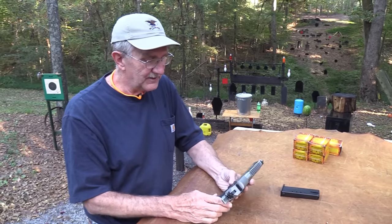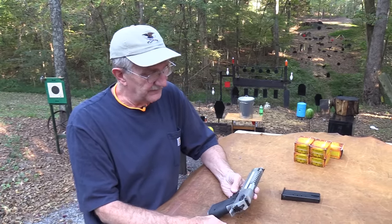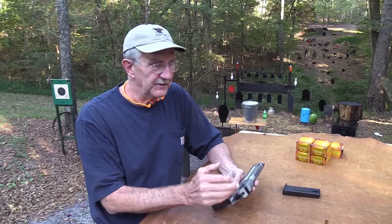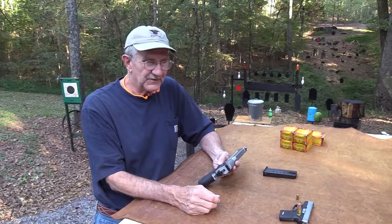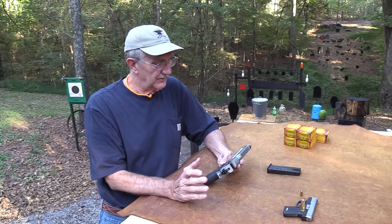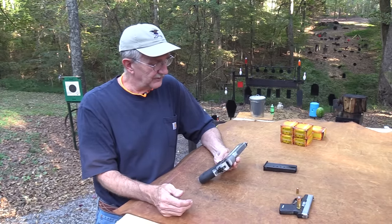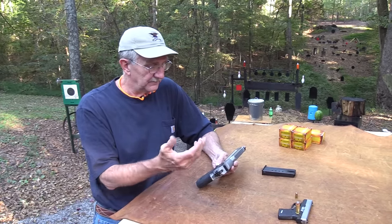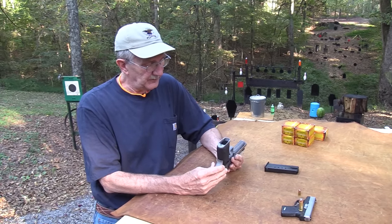I talked to Justin Moon about these at an NRA meeting or SHOT Show and he said just let me know which one you want to try out. I kind of forgot about it for a while, then went back to their website and decided we had to get one of these. I went with the brushed stainless — one that looks nice, that you'd actually buy. It'll go up on the Bud's e-gun auction afterward.